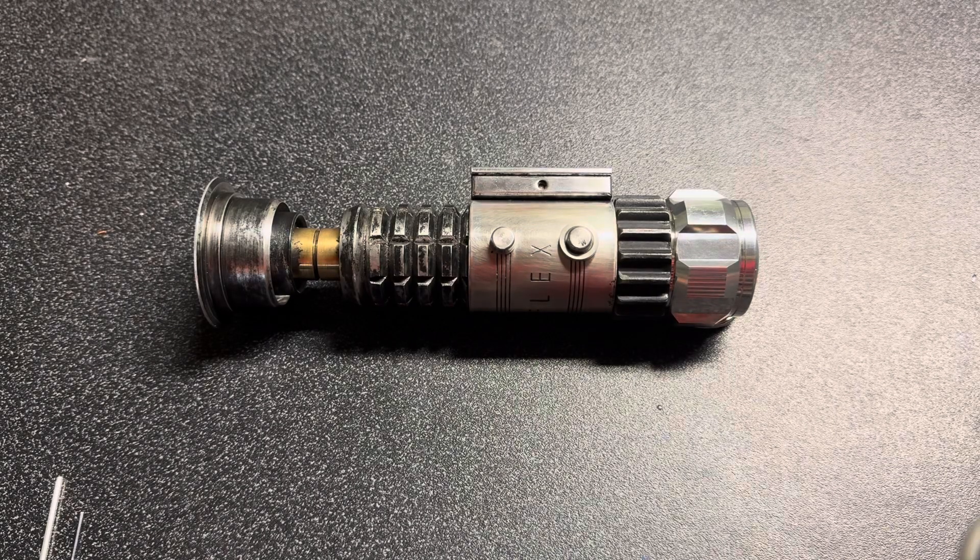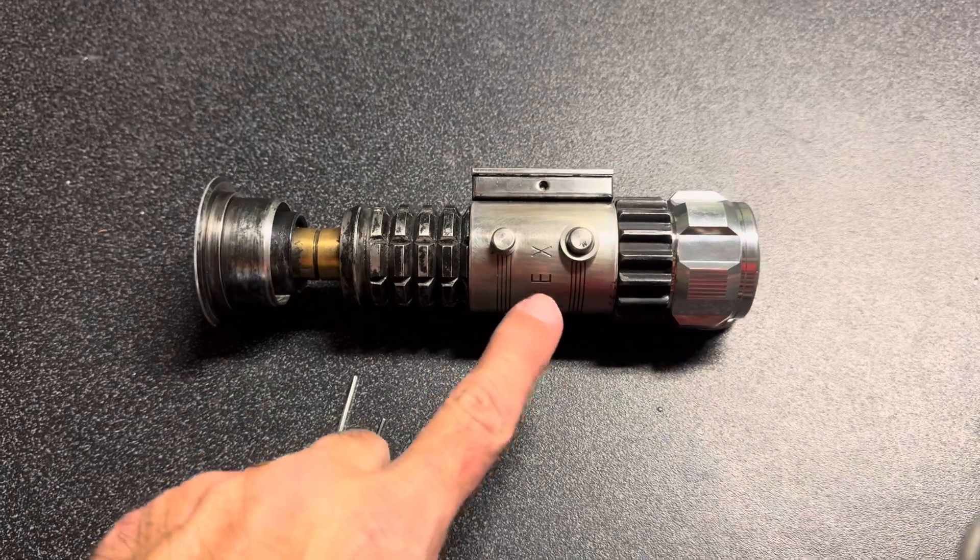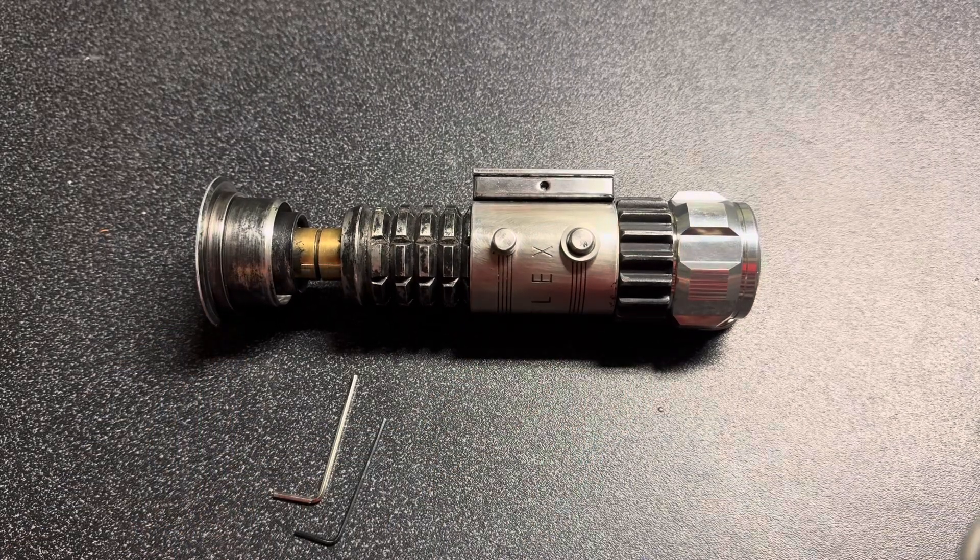This will be a quick overview of the Shoto, or short Obi-Wan Kenobi A New Hope saber. You need two different allen keys for this one — the smaller one is used to remove the chassis, and the larger one is used for blade retention. I'll show you where both of those are used in a few minutes.